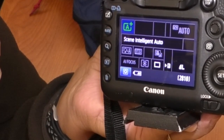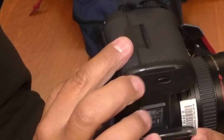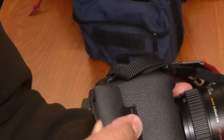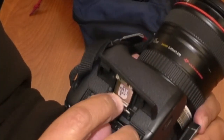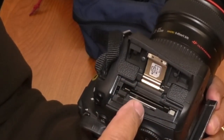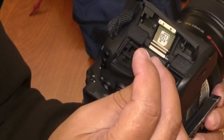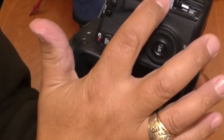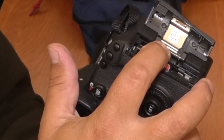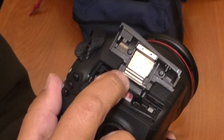Other things: we need to put a card in. The same side the battery went is where the card goes. This pops open and flips up — there are two card slots. There's already a card in here. There's a little one and a big one; this also takes compact flash cards, but we only use SD cards. The SD card goes in like this — the label is facing out toward you and toward the back. Push that in with one finger until it clicks into place. When you want to take it out, just click it once and it pops out.